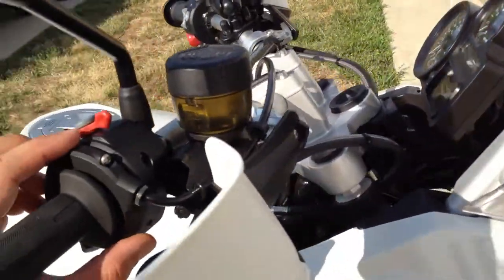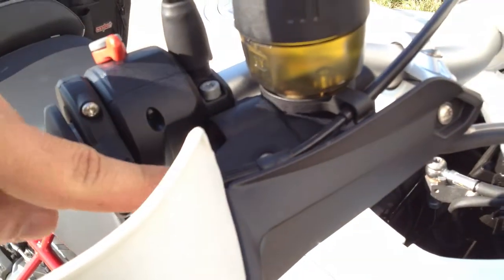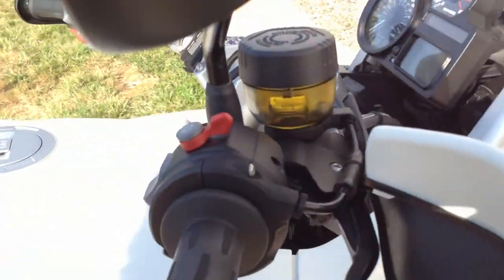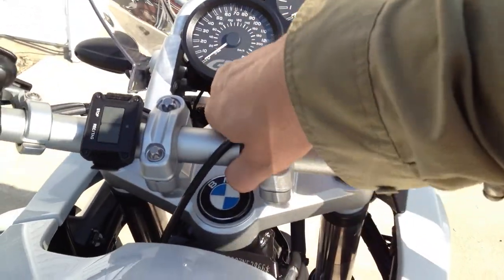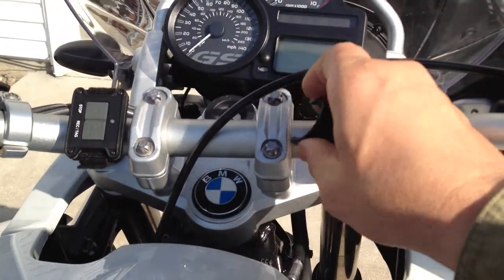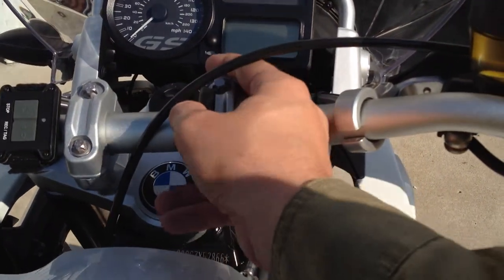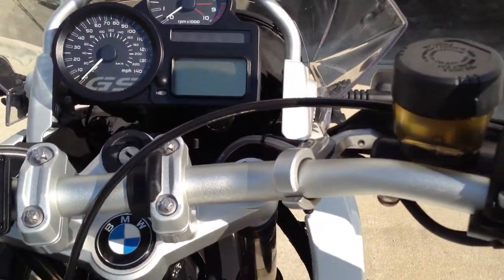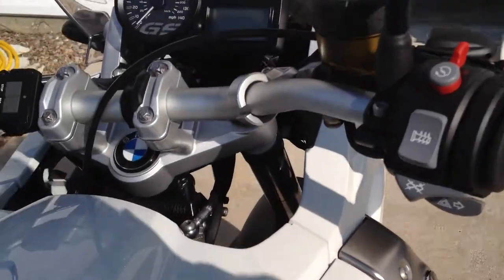It threw me off that this is the throttle assembly here, and it seems to be a one-wire throttle, which I hadn't seen before. What is this plastic thing for? They seem to be on pictures of all the new bikes, and people that own the bikes seem to take them off. I can only assume it's there as abrasion resistance for the throttle cable — I don't have any other reason to know why it's there.